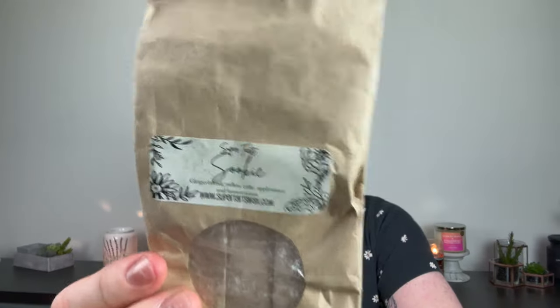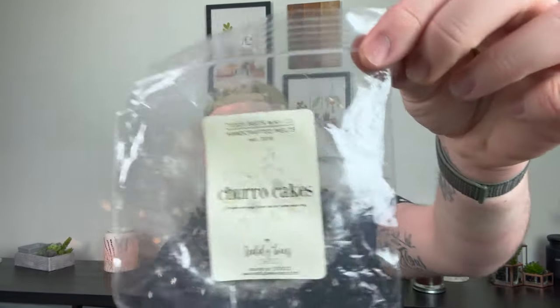From Super Tarts I did Suki — gingerbread, yellow cake, applesauce, and buttercream. It was nice but I couldn't detect what it was. It just smelled like a creamy background bakery scent in the warmers, so nothing I'd run out and repurchase. Next is Churro Cake from Teddy Bees — cinnamon and sugar funnel cake and buttercream icing. Didn't love this either. It was a very strong cinnamon-sugar-forward cake. I much prefer the cinnamon toast one over this.